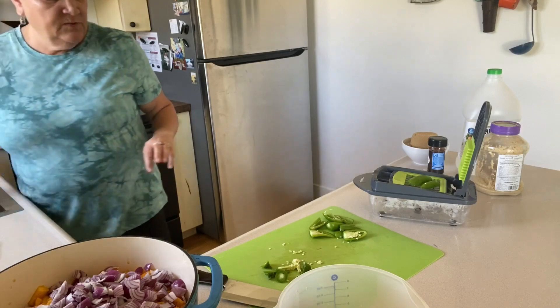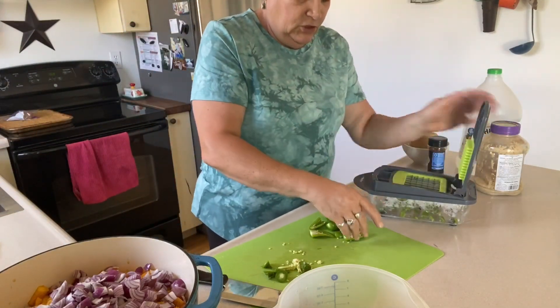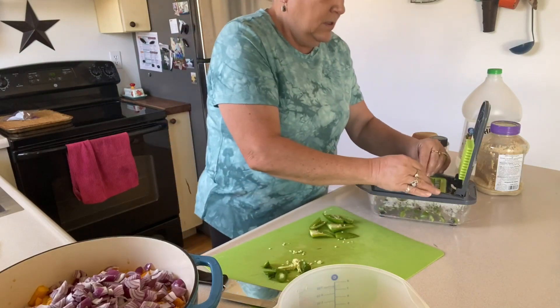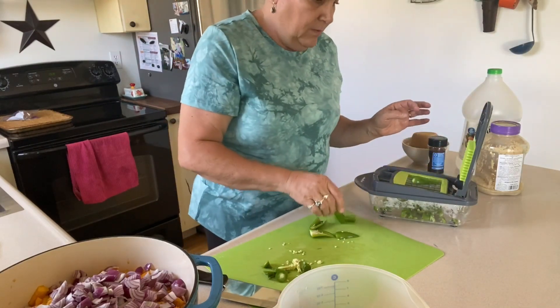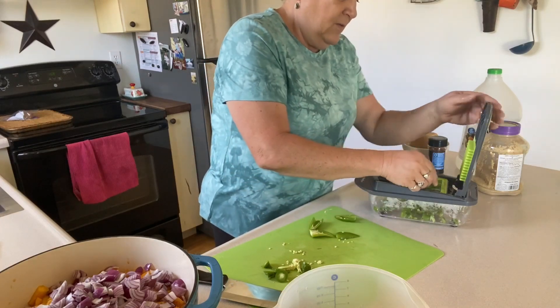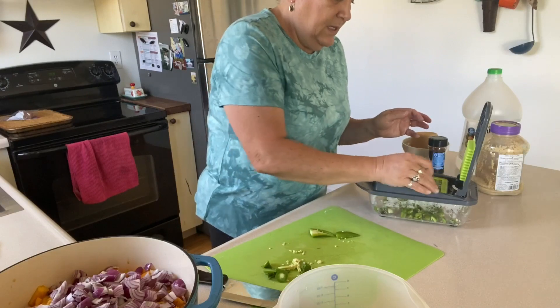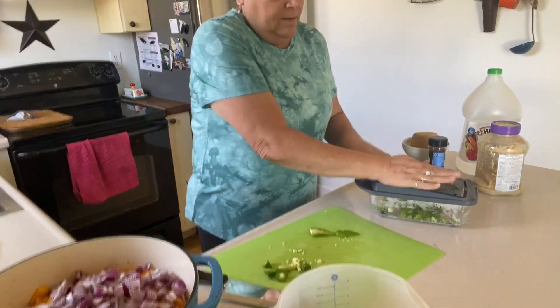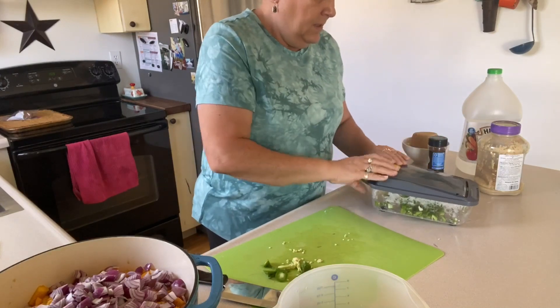Always remember to wear gloves when working with jalapenos. I took the seeds out of half of them, because although I like it spicy, my family's not really huge on heat — they like a little bit but not a lot.